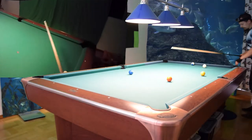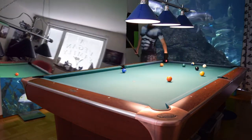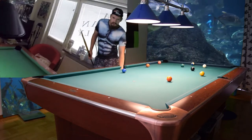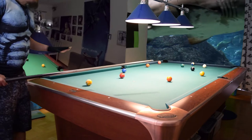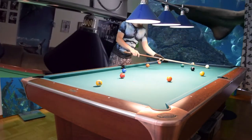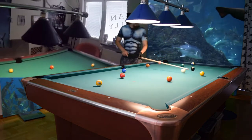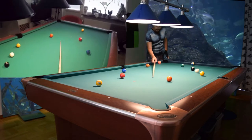Hello, it's time for 10-ball. I will show you how to run the rack. This video will be a little rushed because I don't have so much time to make it, so I will go through this quickly. Okay, so the four ball is here and I want this angle on the four to come up for the five.